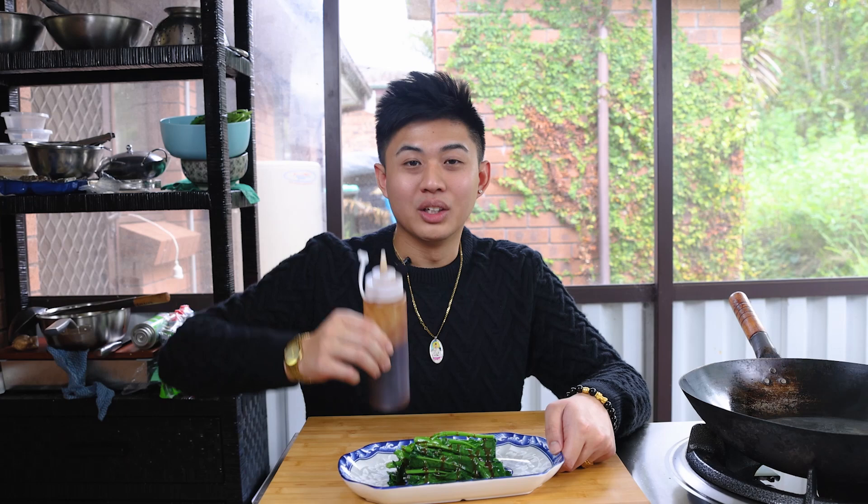You can use this oyster sauce for stir-fries, or just a simple gai lan with oyster sauce. Add just a little bit more, and you can use this oyster sauce over greens. The sauce coats everything nicely.